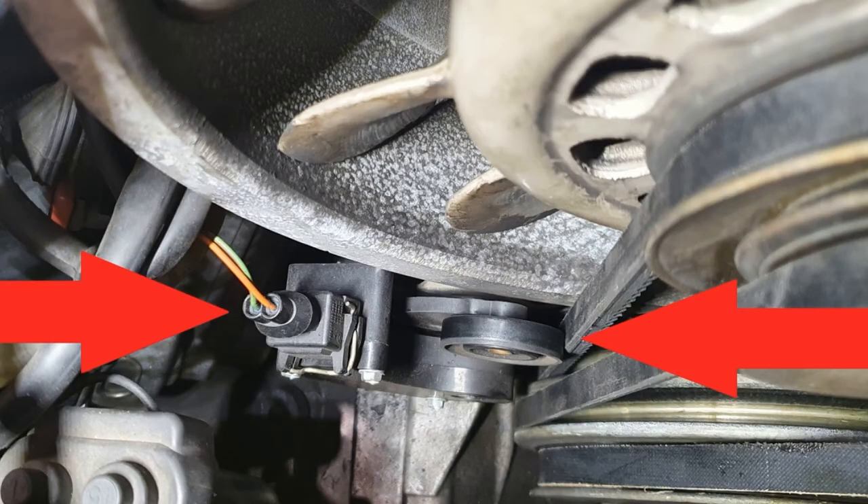The tension sensor lives on the left side of the engine, more or less in front of where your left knee would be if you were to be standing behind the car, wondering where on earth the belt tension sensor could be.